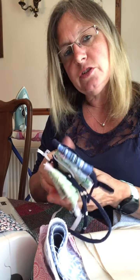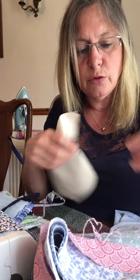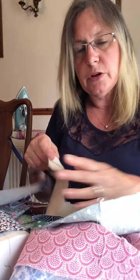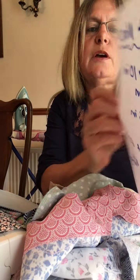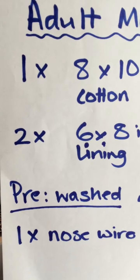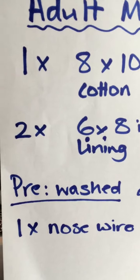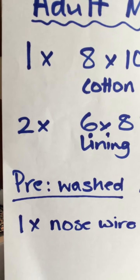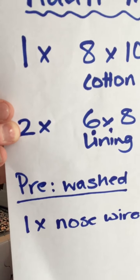All of these need to be made from 100% cotton because they need to be washed at 60 degrees. When you get your fabrics, wash them first in the washing machine so that if they shrink they've already done it before you start. You'll also need some lining fabrics in a different fabric so you know which side out you're wearing the mask. These masks are made from one 8x10 inch cotton piece and two 6x8 inch cotton pieces. You need something for a nose wire: four inches for an adult, three inches for a child-sized one, or two and a half inches for children up to about age five.